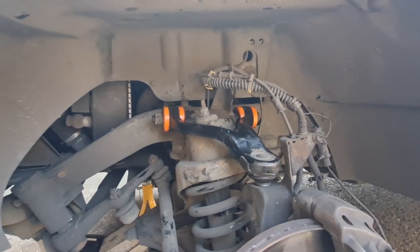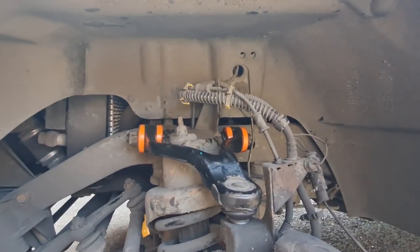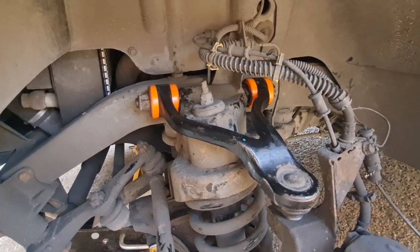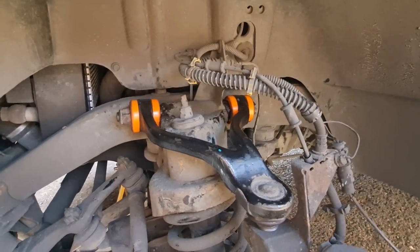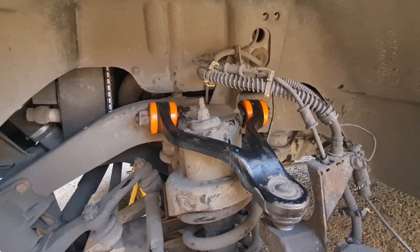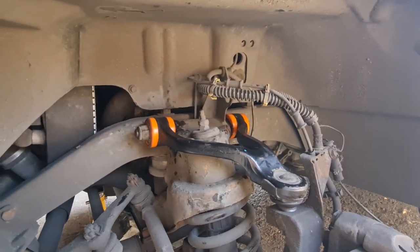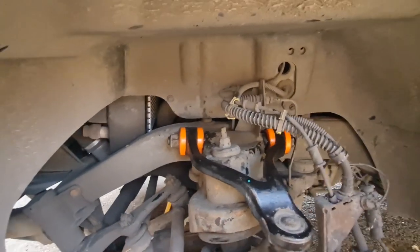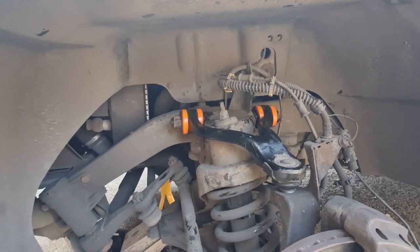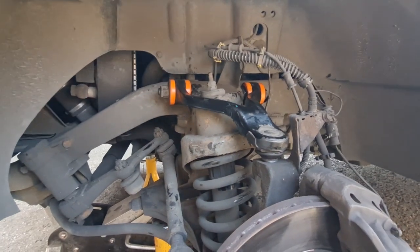As you would have seen from that bit of time lapse, I was struggling to get that on because the new bushes are so tight compared to the old ones. But it is on — I don't appear to have any play in it at all, which is great news. Now we've got to do it all again on the other side.